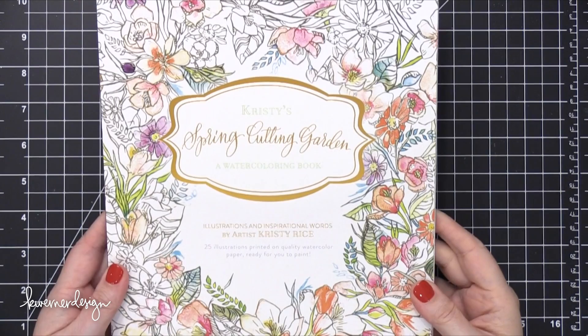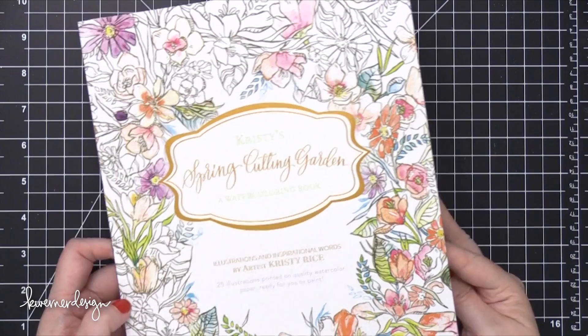Hi everyone, Kristina here. Welcome to another video at my YouTube channel and blog. Today I wanted to show you a brand new watercoloring coloring book from Kristi Rice.